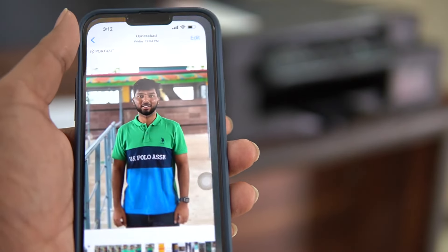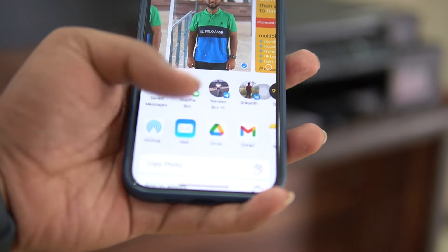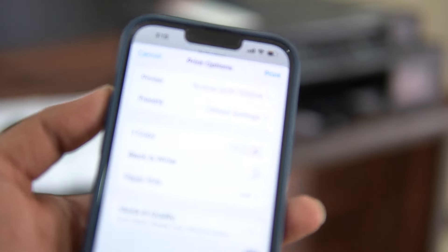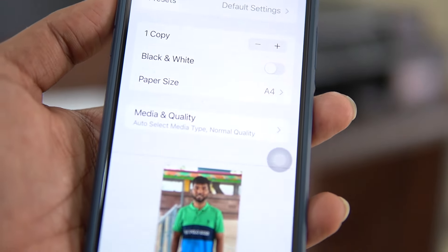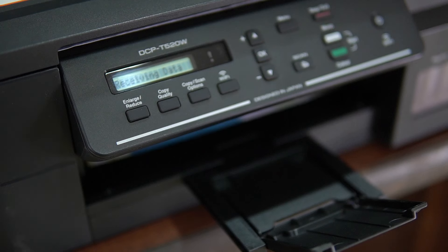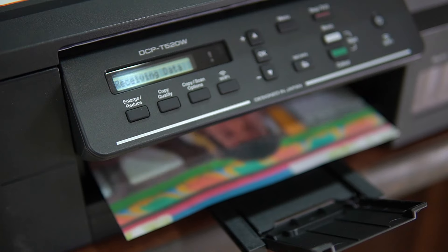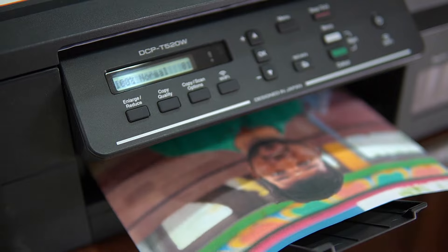You can install the app on iOS, Android, or Windows. Once set up, I am going to print directly from my mobile phone. You can print directly onto A4 sheets wirelessly.